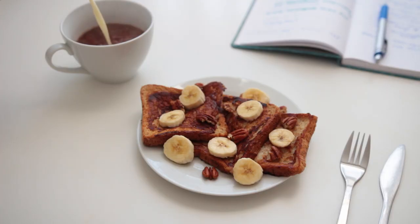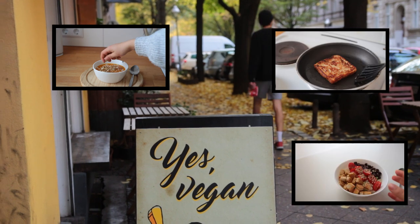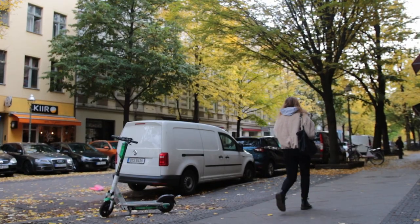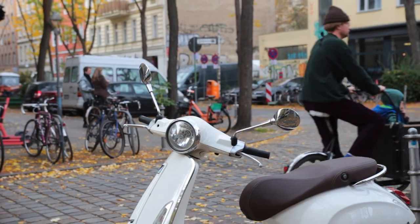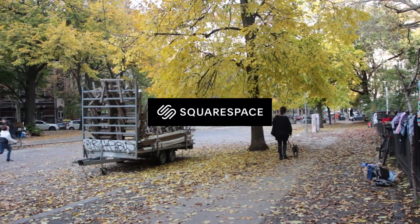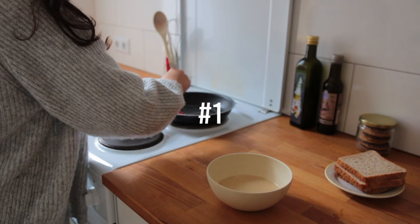Hello everybody, welcome back to a YouTube video of mine. This is going to be a quick one — I have three super simple, comfy and tasty breakfast recipes to share, perfect for a cozy fall or winter morning. Today's ideas are also being supported by Squarespace. Let's jump right into this — here's how to make vegan French toast for one.